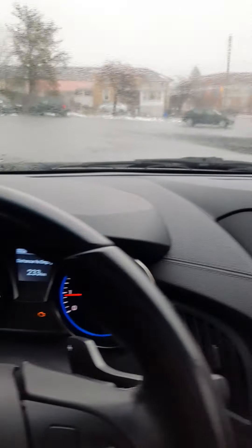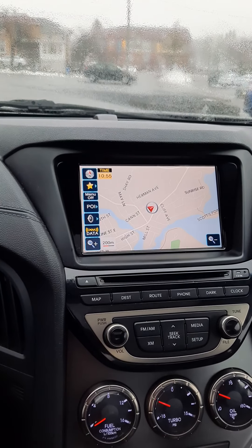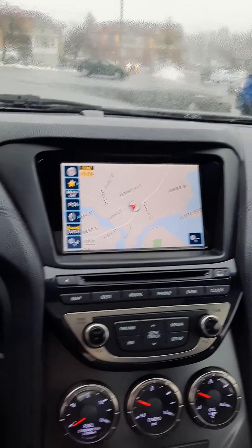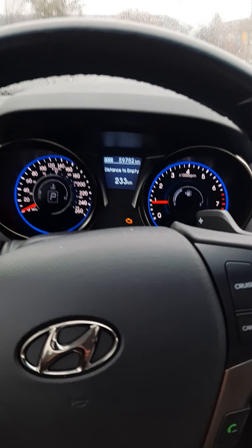If you have any other questions about the vehicle, feel free to give me a call here at the dealership: 705-789-7505. Or you can text me or email me — Jeremy at HyundaiofMuskoka.com. Thank you, and looking forward to earning your business. Bye for now.